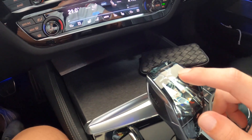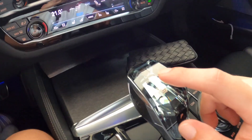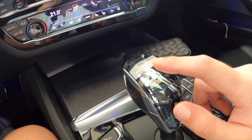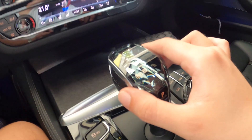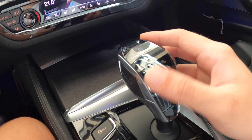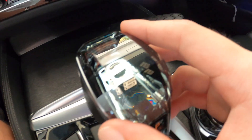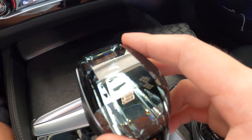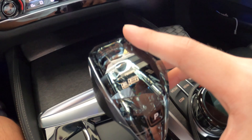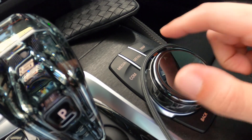旋鈕是黑色陶磁旋鈕，很漂亮。然後我們可以看到另一個重點：這台車改了一個水晶排檔頭，這在X系列才能做選配，G30系列記得是沒得選配的，所以它這台是另外外改的。你可以看到裡面有個5字，是水晶的排檔頭，超漂亮的。